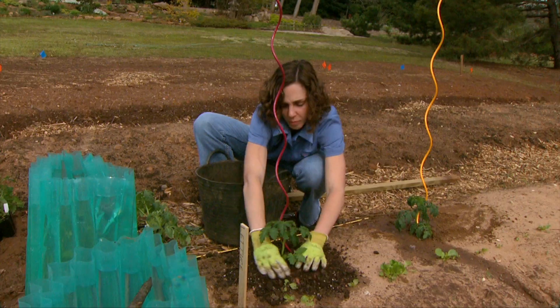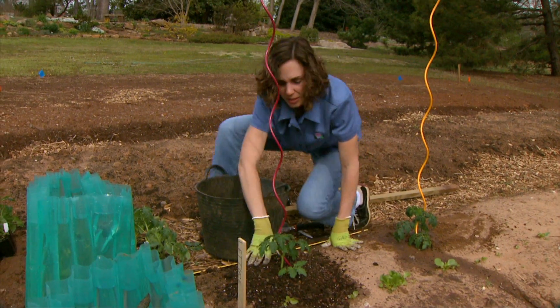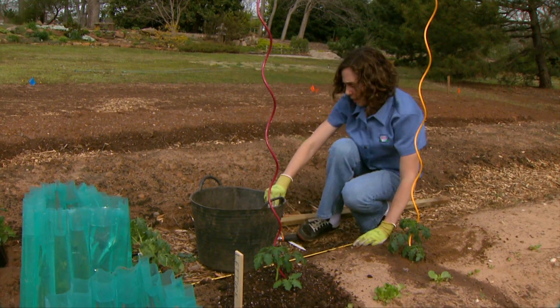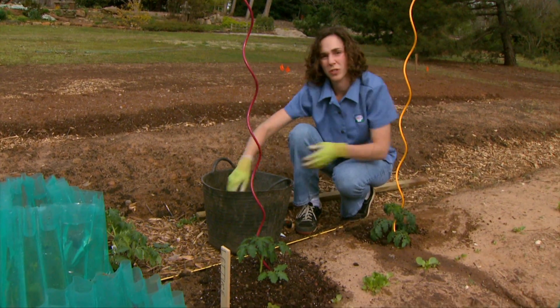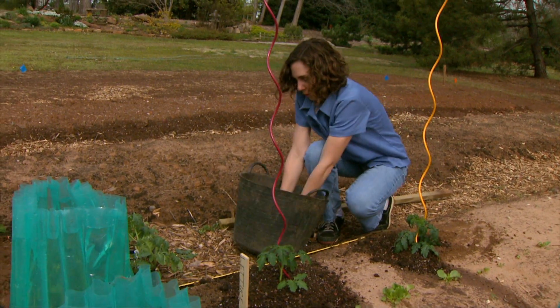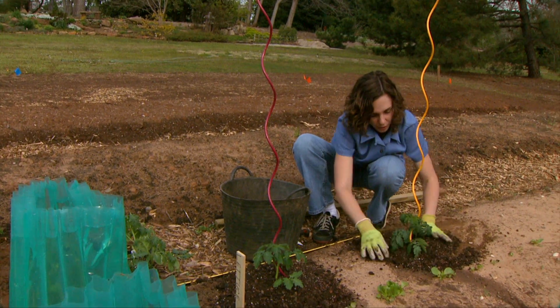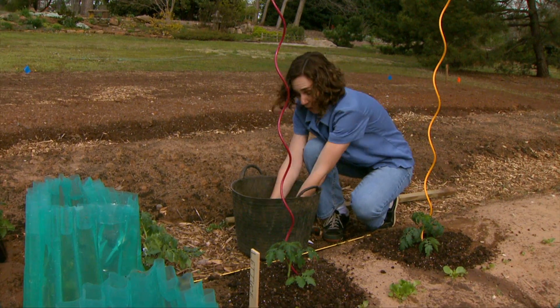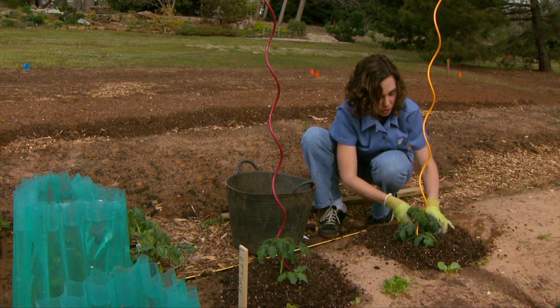The dark mulch will keep the plants warmer early in the spring. Once it warms up, I'm going to switch and cover the compost with some straw, which will have more of a cooling effect on the soil. But really the most important thing is just to keep the soil evenly moist so that our root system has a constant supply of moisture.